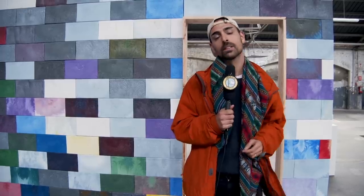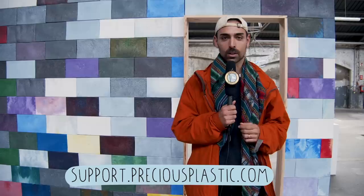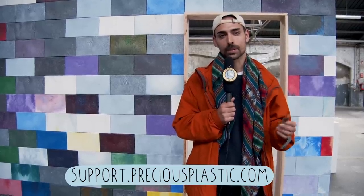Hey, just before you leave, I wanted to remind you that Precious Plastic runs on the help and support of people just like you. We design and develop everything open source online for free so that everyone around the world can start tackling the plastic problem. So if you want to help us, go on support.preciousplastic.com, make a small donation, or find out ways in which you can help us.